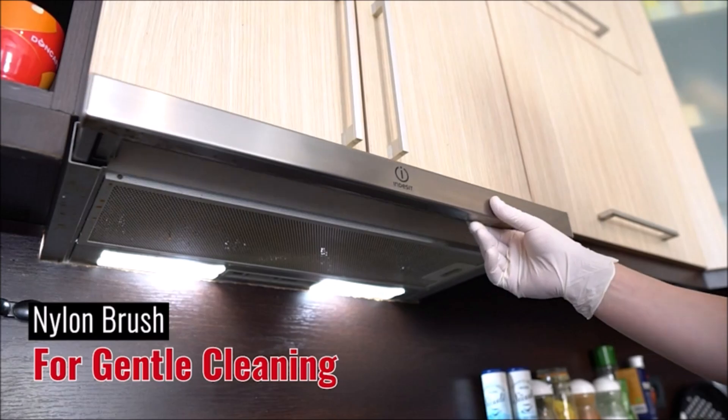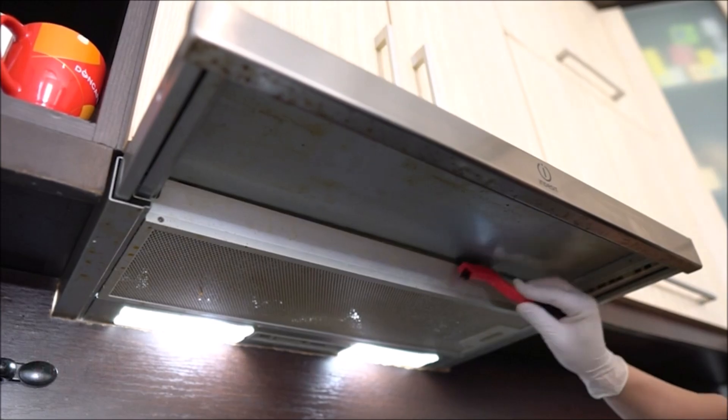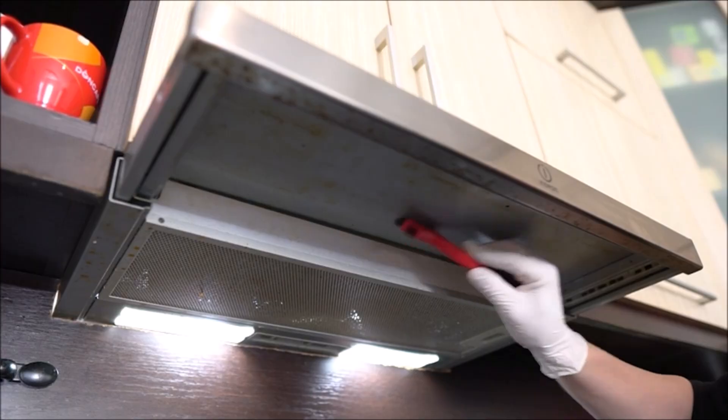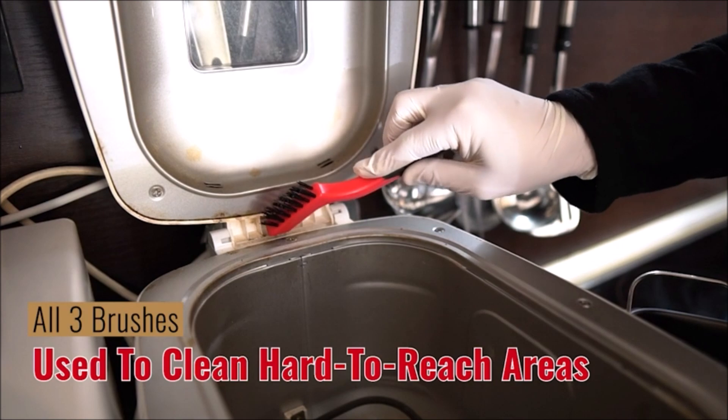Overall, the Lavaxen wire brush set is an excellent choice for anyone who needs reliable and efficient wire brushes for cleaning tasks. With three different types of bristles and a comfortable grip, these brushes can handle any cleaning job with ease.